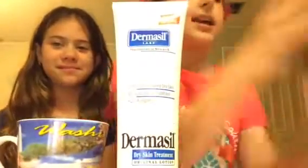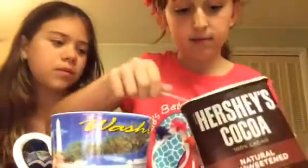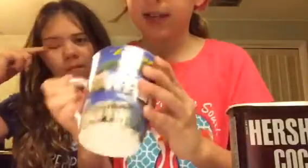I didn't have a clean bowl so I just used a cup. I used Hershey's cocoa powder — natural unsweetened — and a regular spoon. Put a few spoonfuls of cocoa in, about this much but not a lot. Maybe a little more depending on how dark you want your skin to be.